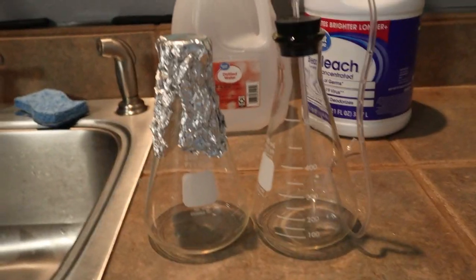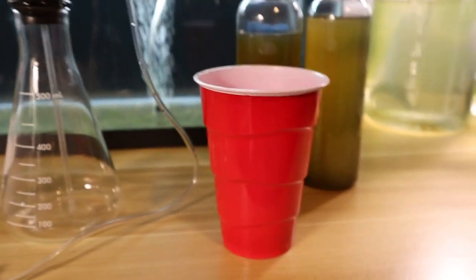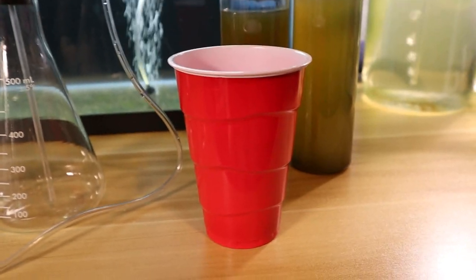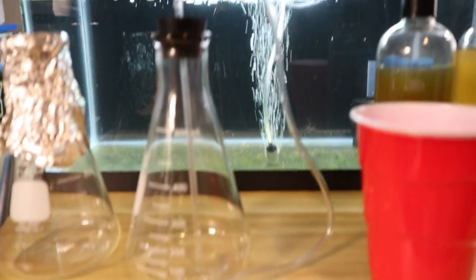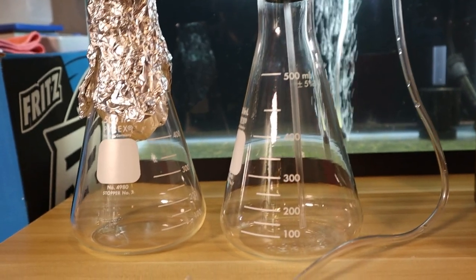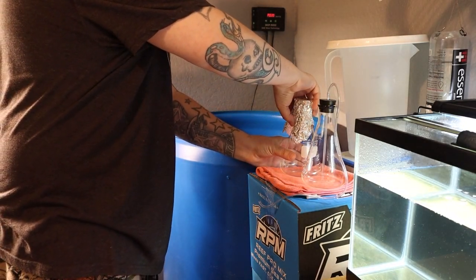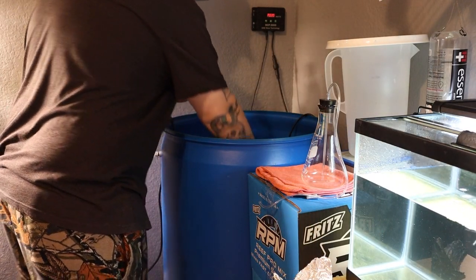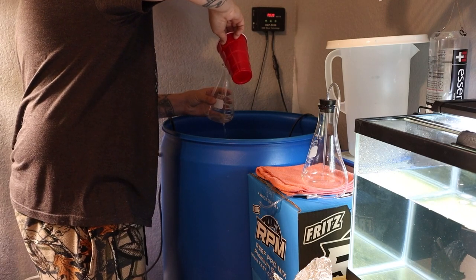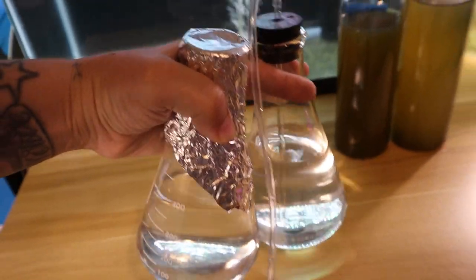Now that these are sterilized to the best of our ability, let's go ahead and add some salt water. I use a clean Solo cup fresh out of the package, never been used, and go to my mixing container of salt water. I'm going to fill these up to the 400 milliliter mark. Now we're going to go boil the salt water — I'll let it boil and check back once it starts boiling.